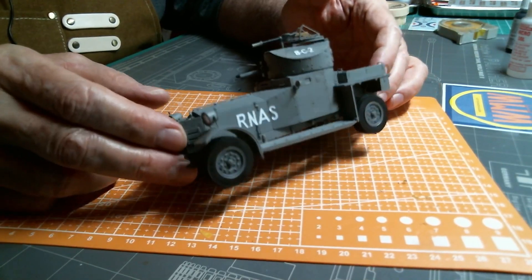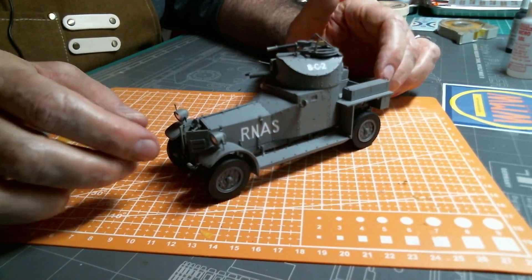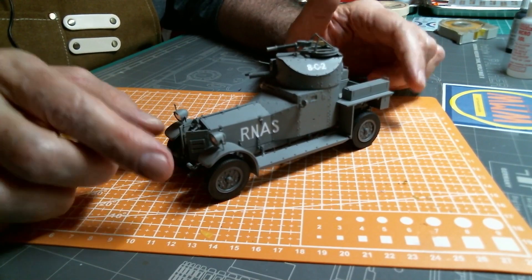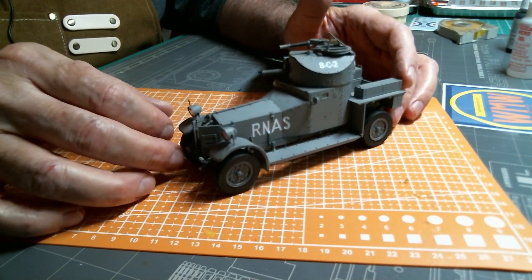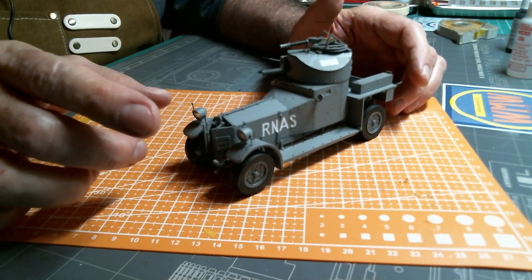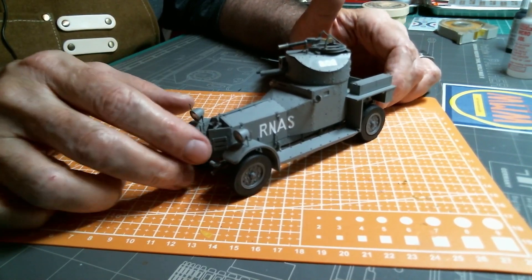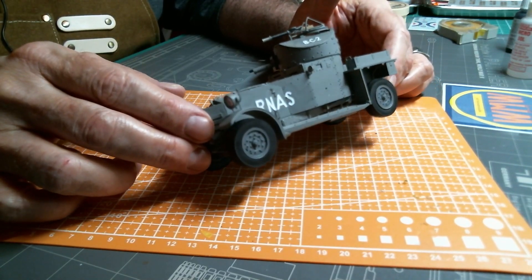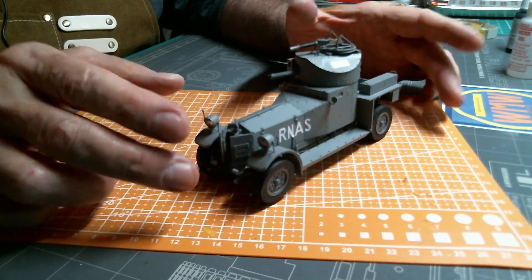It's been fun and exciting. I'm pretty much done with 1/72 models — I like the small scale and it was great to learn on, but I'm ready for something bigger. I've got something bigger in the works and you're going to be seeing that very soon, much bigger than this.